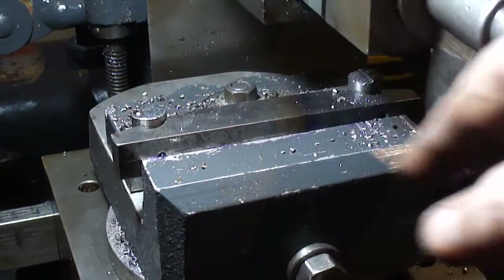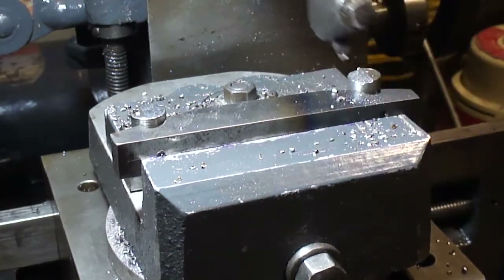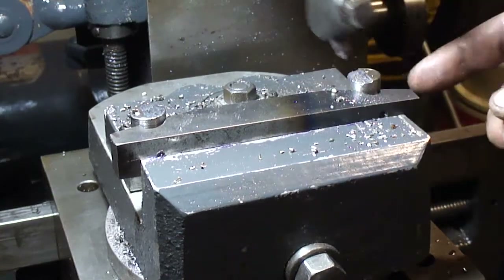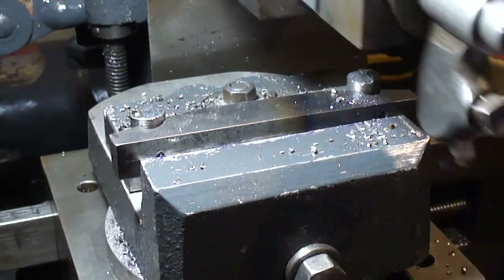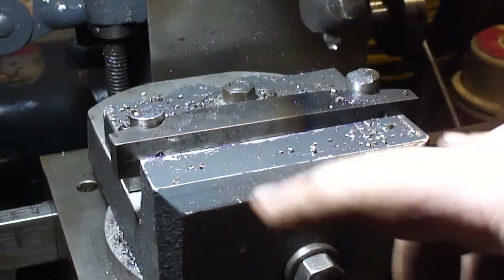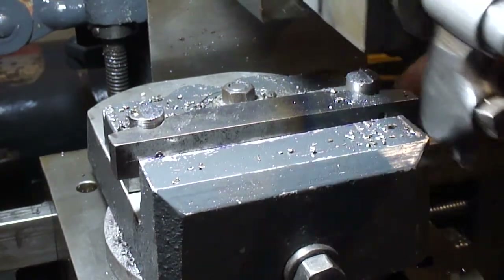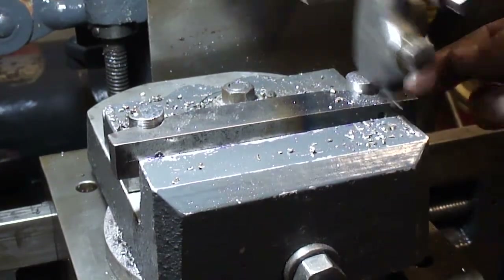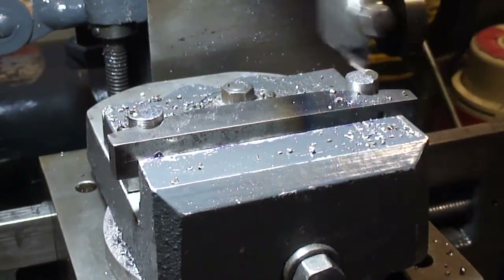I just drilled two holes at four inches apart and used the belt sander to bevel each side. When I did that, I had my caliper set for 4.6 inches because these are six hundred thousandths. I wasn't going to go five eighths, but it shrunk way too much on me.